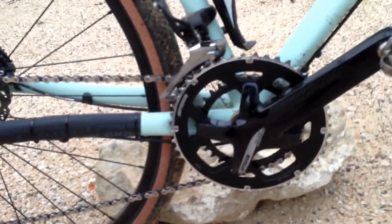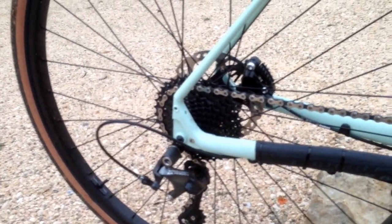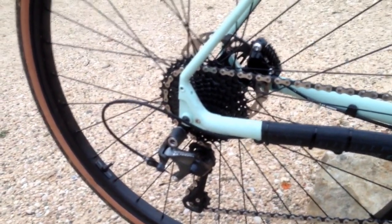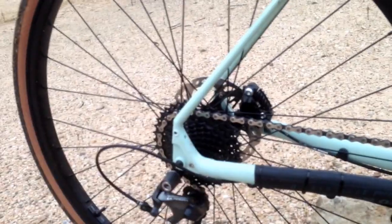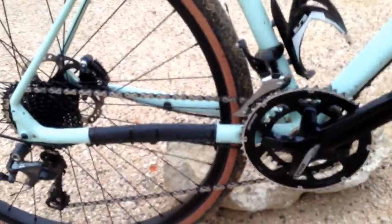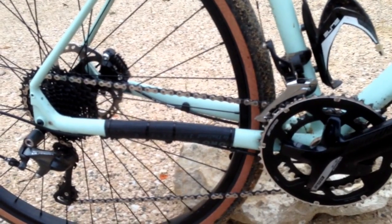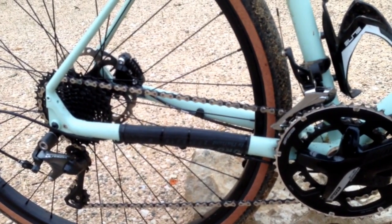Another cool thing about this rig: they use the FSA super compact — or micro compact as some people are calling it. It's a 32/48 front chainring, and they combine that at the back with an 11-36 cassette. Shimano derailleurs are designed to go up to 32 — you can adjust the B-limit screw to accommodate that, though the shifting in the smaller gears isn't quite as perfect. But you can certainly accommodate it. My small gear ends up being a 32-36.